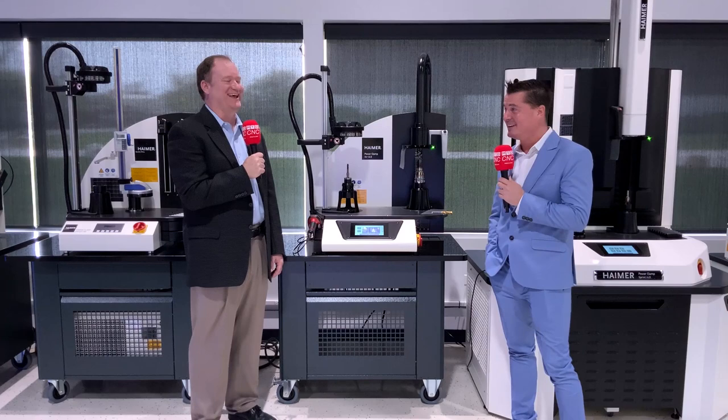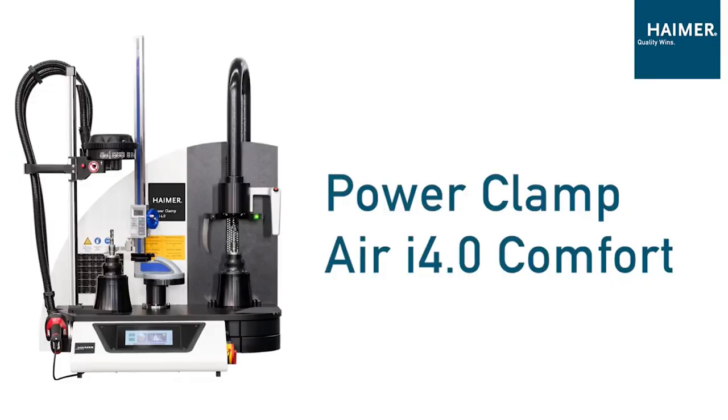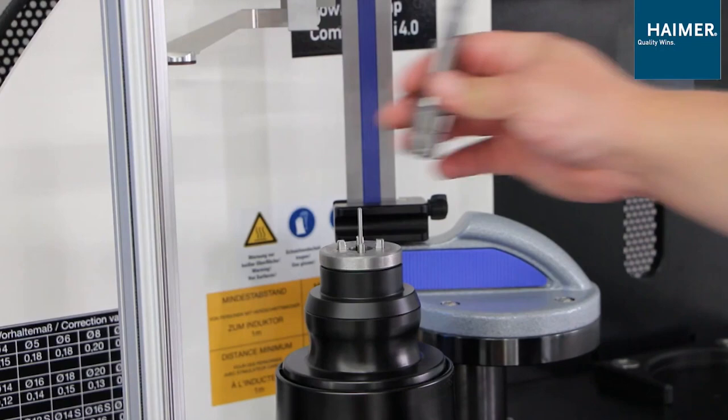So we're here today in Illinois, and you have a really exciting new product you want to show to the world. Yeah, we sure do, Tony. It's called the Power Clamp i4.0 Air Machine — an inductive shrink machine we've just developed. It's very universal. Everyone knows Hymer for milling, but we've now branched into the turning market, specifically as it relates to shrink fit ER collets.